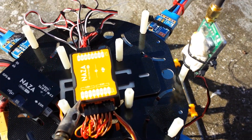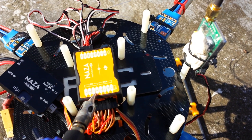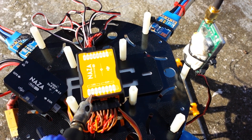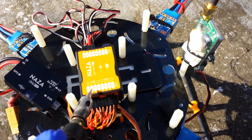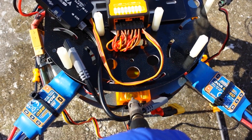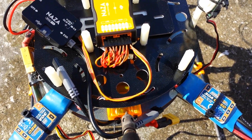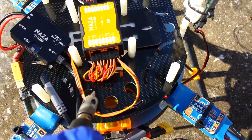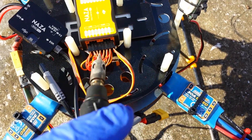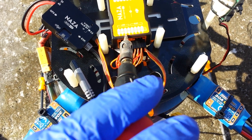As you can see on the flight controller itself, there's AETR — which I believe is actually Futaba's setup — for channels 1, 2, 3, and 4. But for Spectrum, channel 1 on your receiver — your Spectrum receiver or OrangeRx or whatever you're using; I'm using the OrangeRx 8 channel — channel 1 is throttle. So channel 1 from your receiver goes to T on here for throttle.